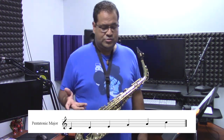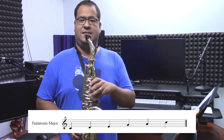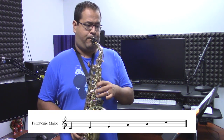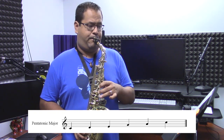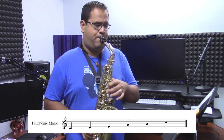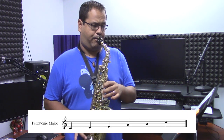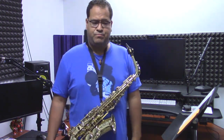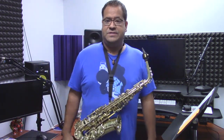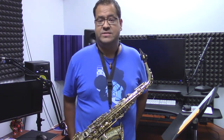The major pentatonic scale is used in a lot of rock solos and that kind of stuff. You might hear something that sounds like this. You hear that in a lot of rock solos. Let's go one step further, which is what we need to get to in order to jump into some of the tips and tricks with Squid Sisters.